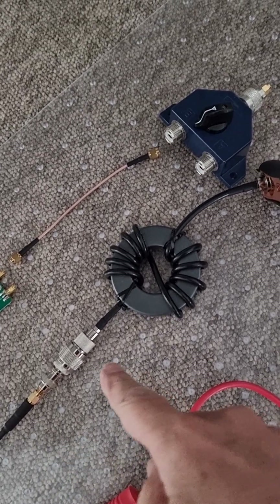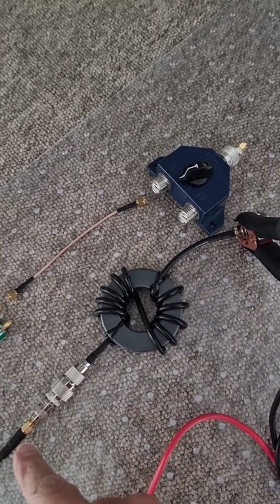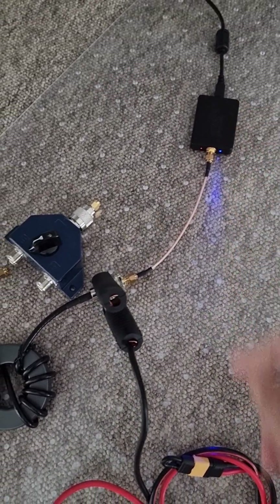What it means is it's blocking the common mode signal that's flowing on the outside of the coax, because it's being picked up on the outer and fed into the SDR receiver. That's my favorite SDR receiver.